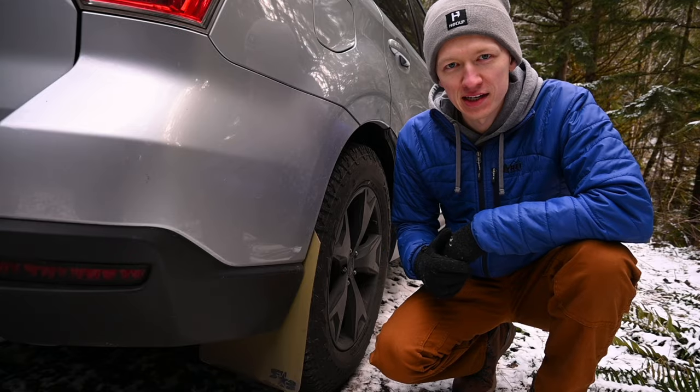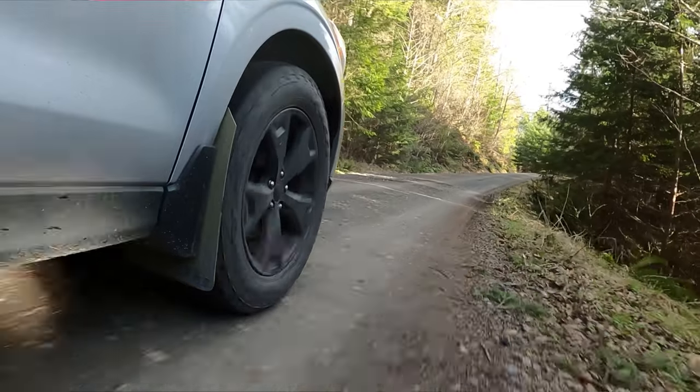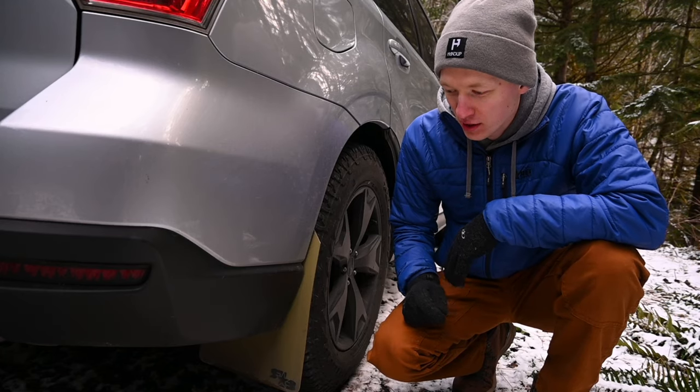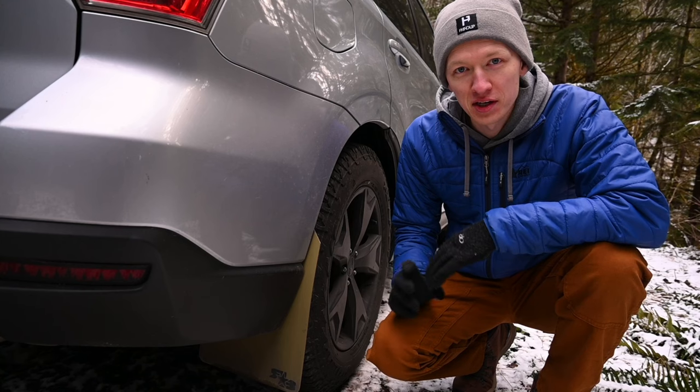Right after I got the all-terrain tires, I wanted to get some mud flaps to prevent spray from mud and rocks. I went with the Rock Blox mud flaps in the olive green color.